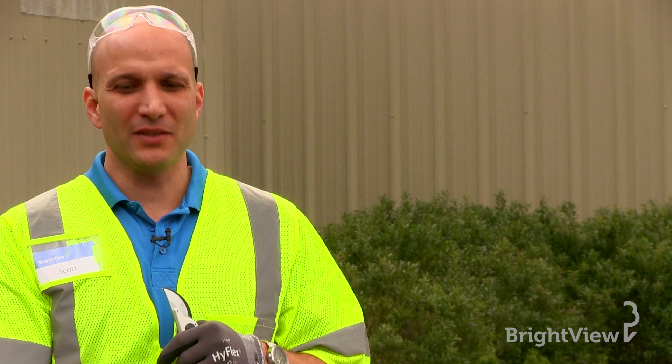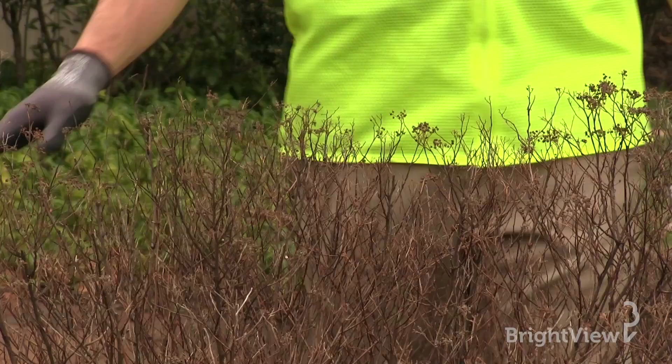Hi, I'm Scott and today we're going to speak about pruning spirea. This is a very popular plant in the landscape and we get a lot of questions about how to properly prune this plant. There are different types of spirea — some flower in the summer and some flower in the spring.